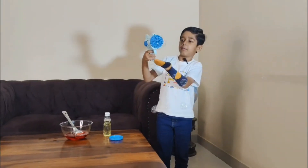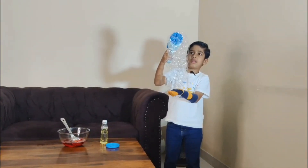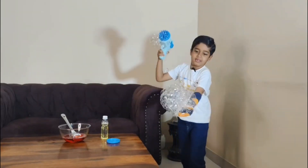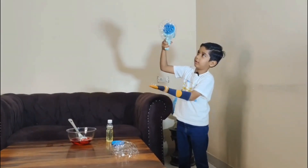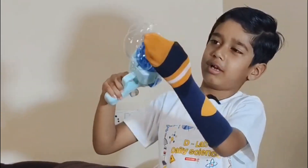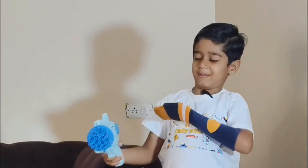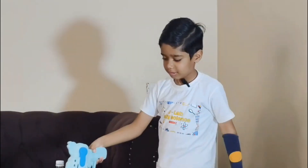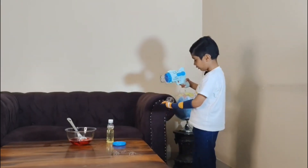These bubbles are popping immediately. See, they are popping in my hand. And see, these bubbles are just going down.